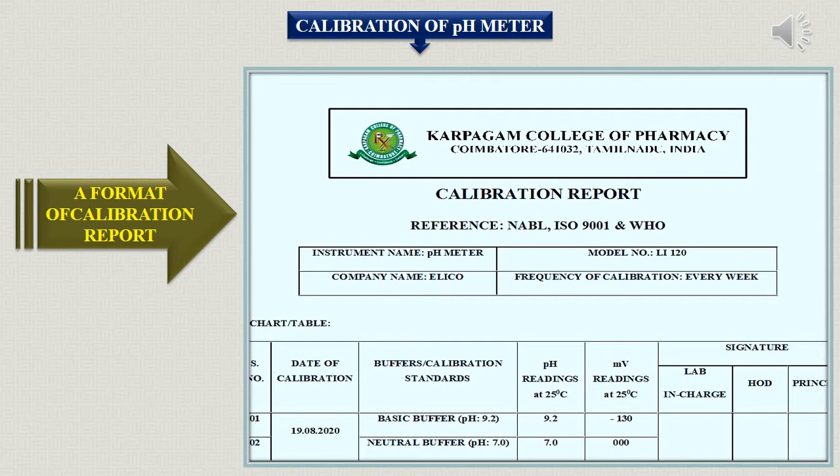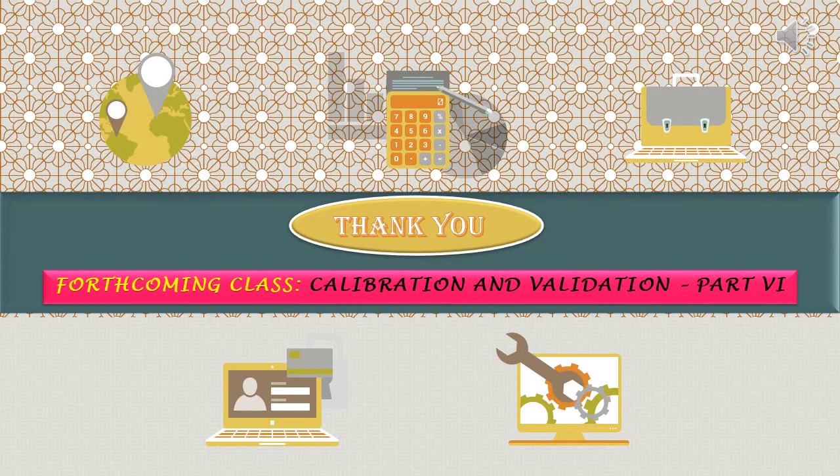Today we have discussed about calibration of the pH meter. In the next class, we will be seeing about qualification of the UV visible spectrophotometer, which will be the example for qualification purpose.